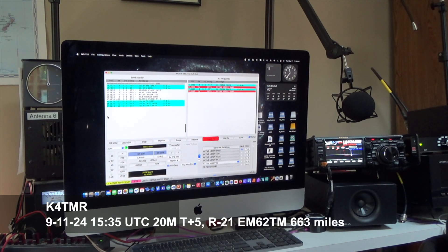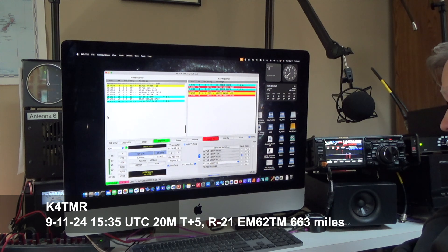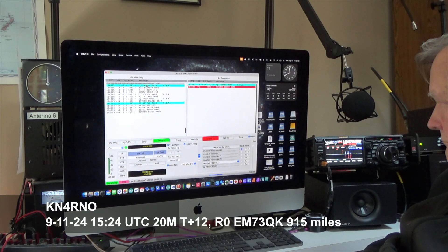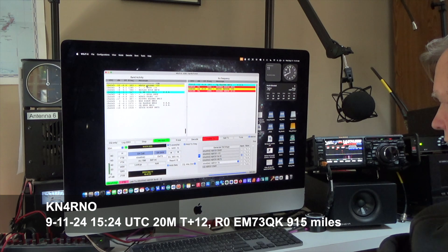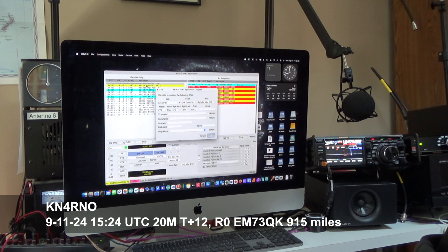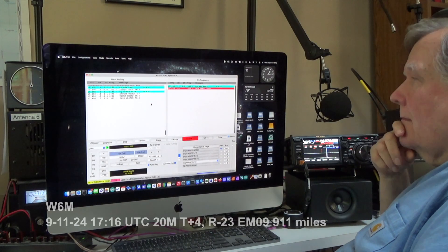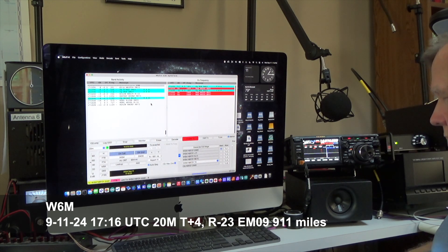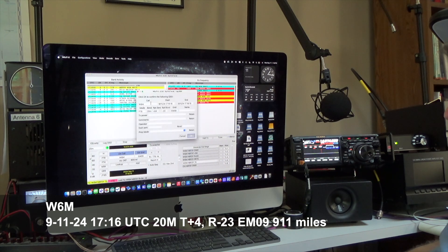The next day on 20, there were more people out there, so we started responding to other people's CQs, and it worked pretty quickly. Here's another 20 meter contact — this one over 900 miles was the longest contact in the two days. There was a retry in there, but that's typical of FT8, and it went through fine. Here's another 20 meter contact — I missed one of his, he missed one of mine, but eventually we connected and it went through — another contact over 900 miles.